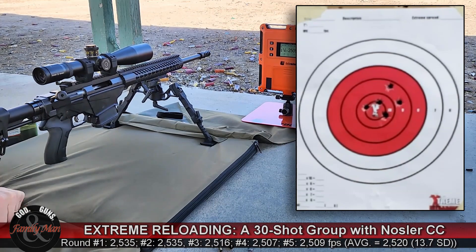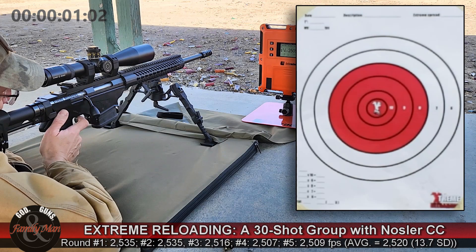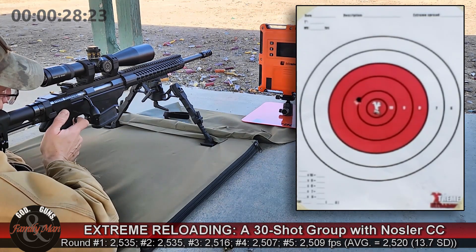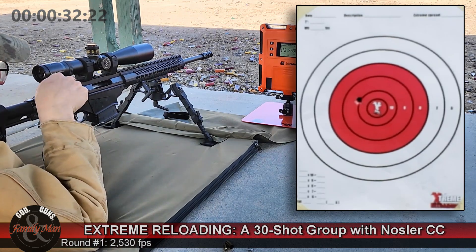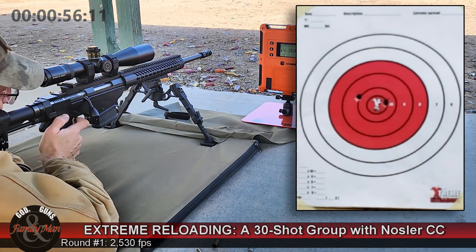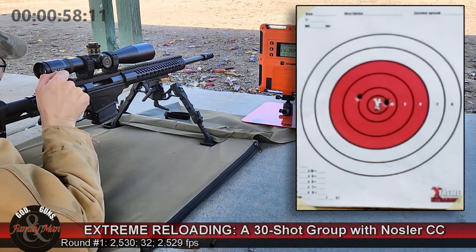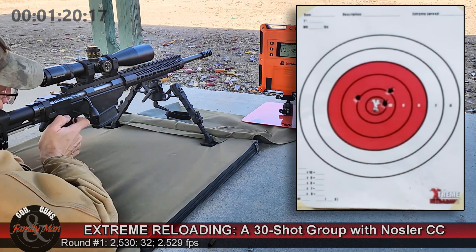We had 7 fps standard deviation for string 1 and 5.4 fps for string number 2. String number 3 — that's the end of that one. Once again, 1.5 MOA, 48 points like string number 1, but I did get three of them in the X. Standard deviation of the muzzle velocities really jumped on that one: 13.7 feet per second.